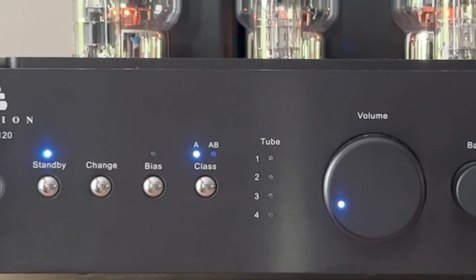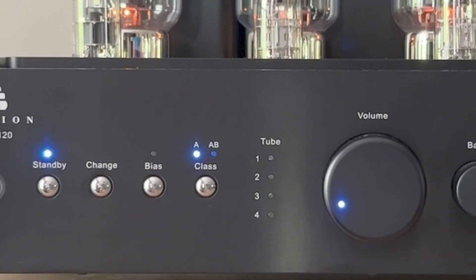I usually turn my amp on a couple of hours before I listen to music. The documentation recommends at least 20 minutes, and it will reach its full potential in about three hours.